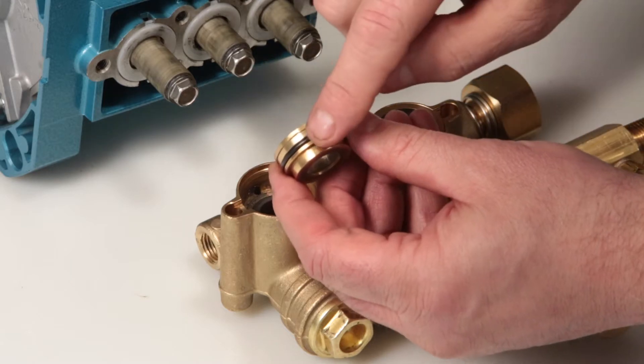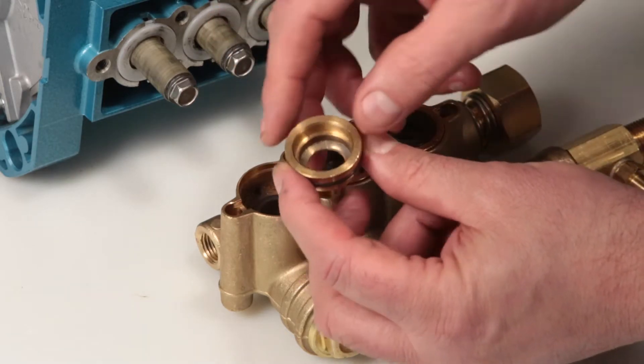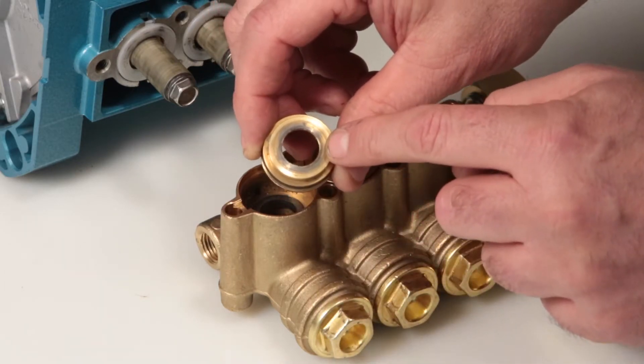Inspect the seal case O-rings for cuts, nicks, or damage. Also inspect the surface where the low pressure seal seats for damage. Inspect the high pressure surface side of the seal case for damage.